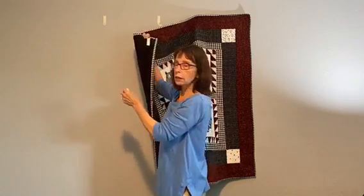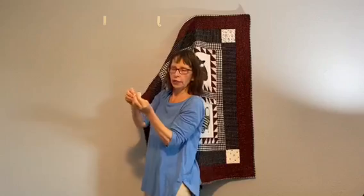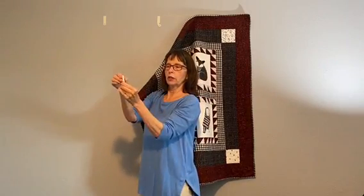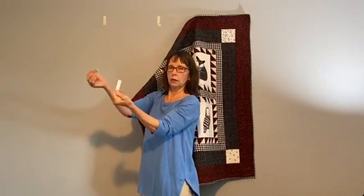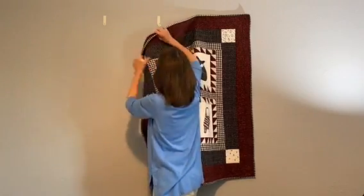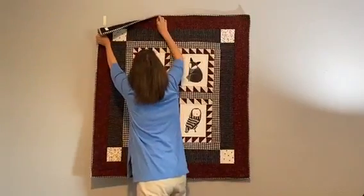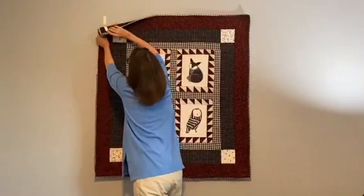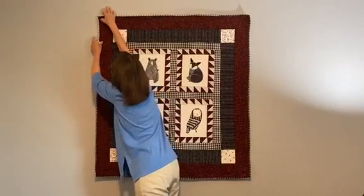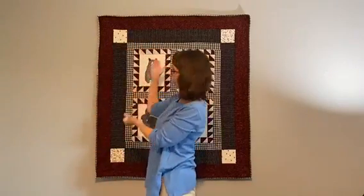And basically that's it — that's all there is to it. You want to hear this potato chip-like sound when you put them together. So when you put your quilt back up on the wall, you want to hear that sound. And voila, your quilt is hung.